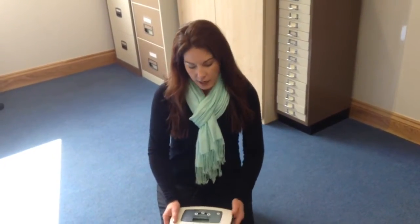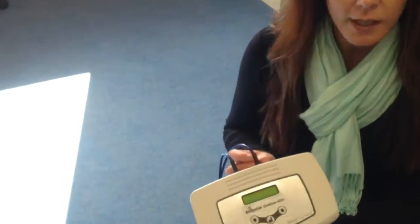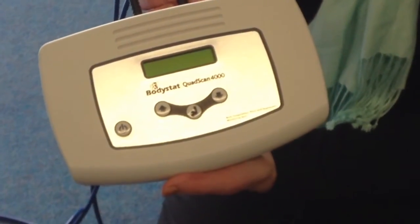In this video we're going to show you how to do a Bodystat test. In this example we've got a Bodystat Quad Scan unit. It will work the same way for a Bodystat 1500 or a Bodystat 1500 MDD.